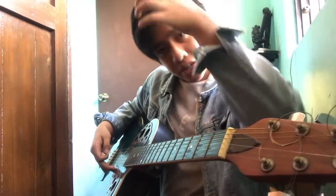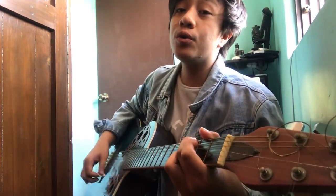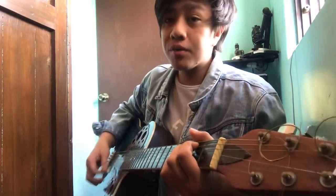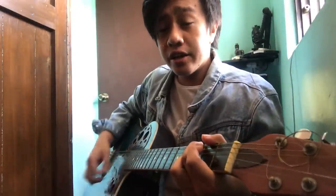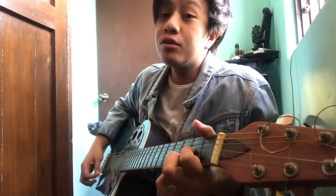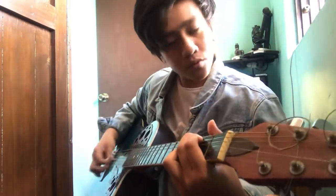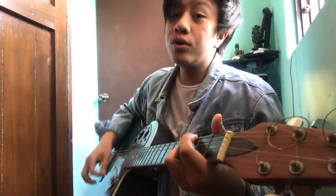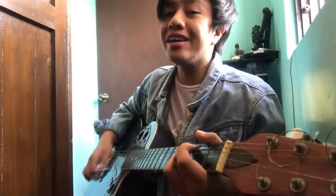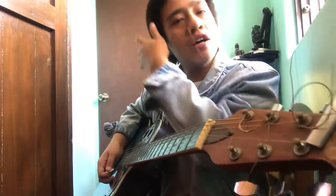Gets? Pre-chorus done. Let's proceed to the chorus. 'Ang hirap magmahal ng isang katulad mo.' So these are the chords: G, B minor, C, and D. Gets? 'Ang hirap magmahal ng isang katulad mo' — two times. Then: 'Pero gagawin ko ang lahat pa lang sa'yo.' Mahal ko.